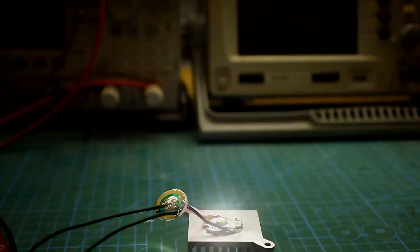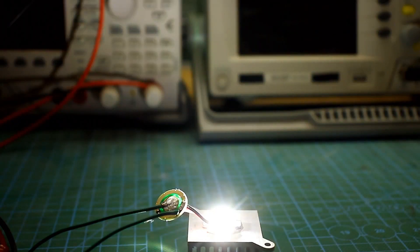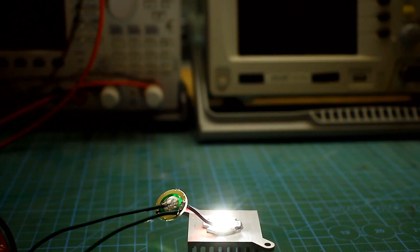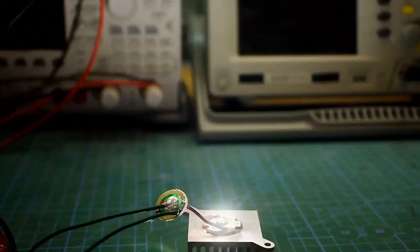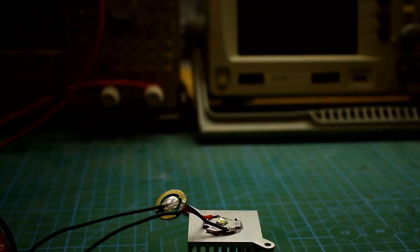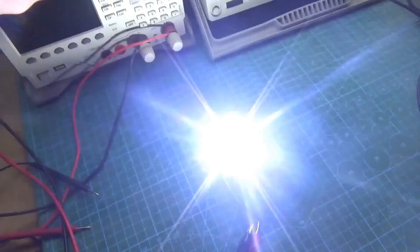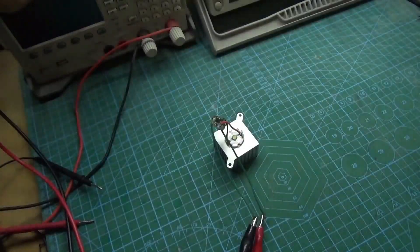I also forgot to mention the most important thing: the driver is based on a microcontroller and has several operating modes — specifically five. The first mode is maximum brightness, consuming about 9 watts from the source. The second mode is about 4 watts, and the third mode is 1 watt. And then come the things I don't like: strobe light and the SOS signal.